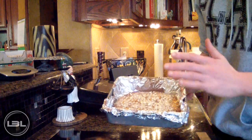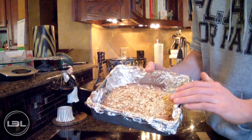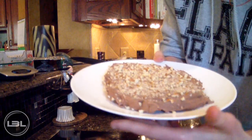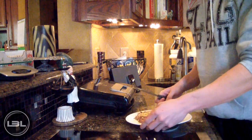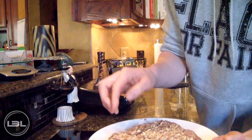About 30 minutes later, our fudge has hardened up and is pretty much ready to serve. I'm going to take it out of the tray, put it on a plate, and cut it up so you guys can get a better view. It came right off the aluminum foil, which is great because it doesn't leave a mess, and now we're just going to cut it up into pieces.